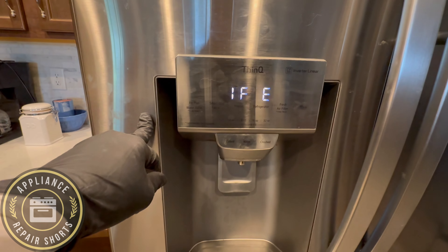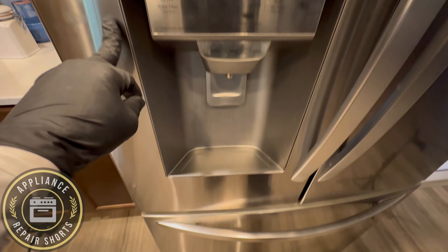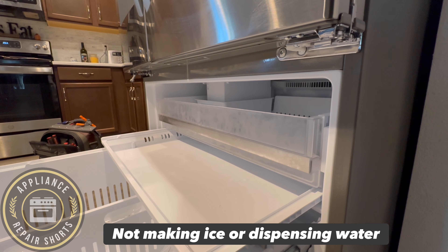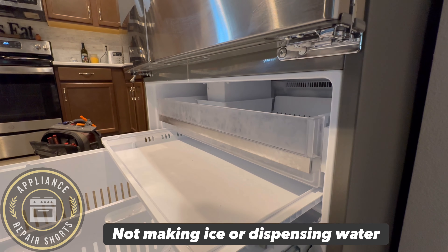All right, so you see the code IFERROR. Now obviously you're going to notice that you're not making ice, and so that's the issue.